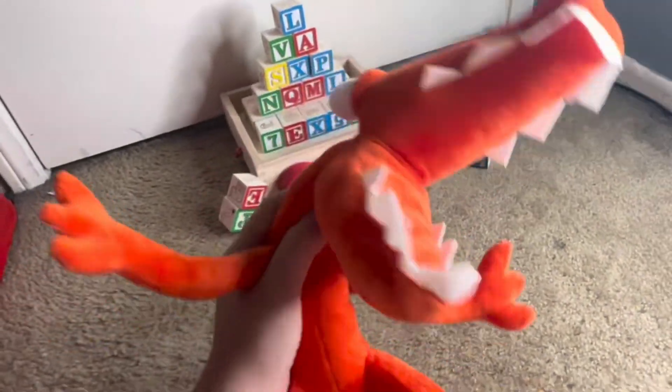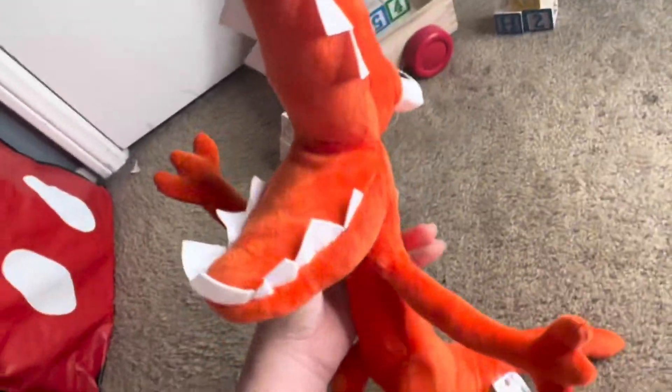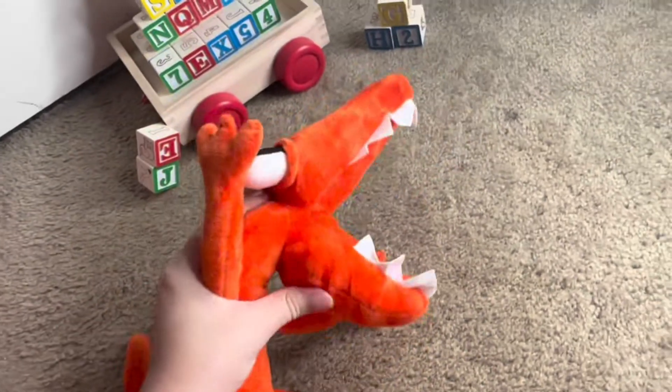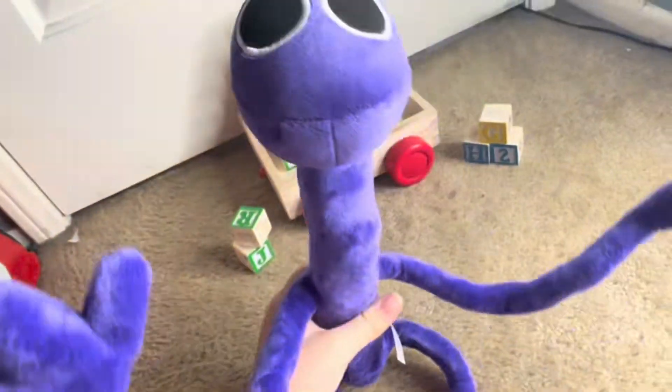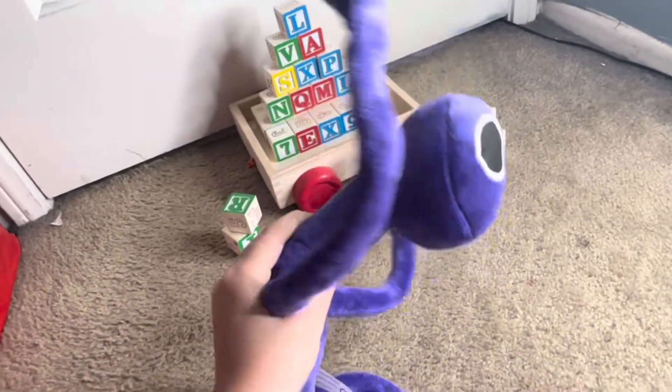Alright, so this is Orange. You know what, this is what I was talking about with Green — like it should have an open mouth. Open mouth. Alright, so we have Purple here, my morning voice kind of got away.